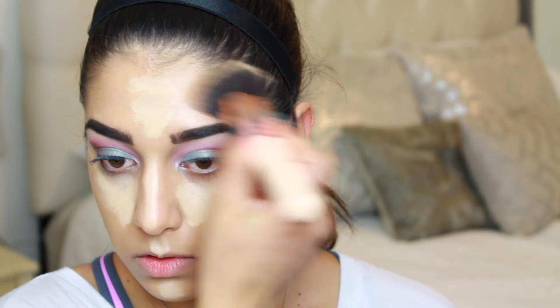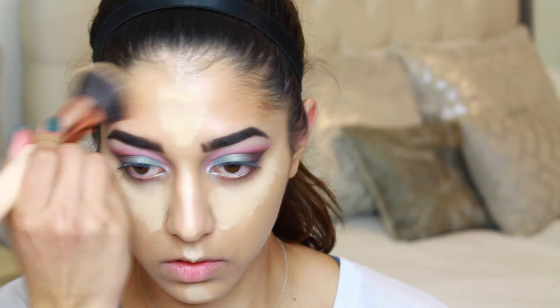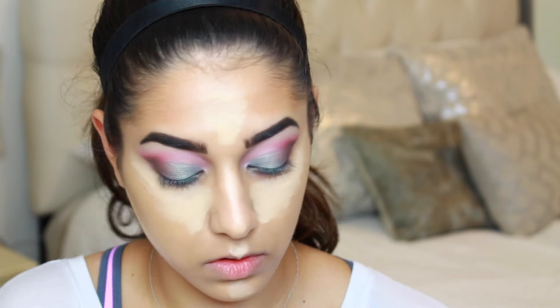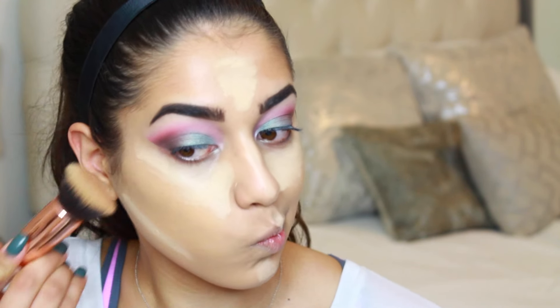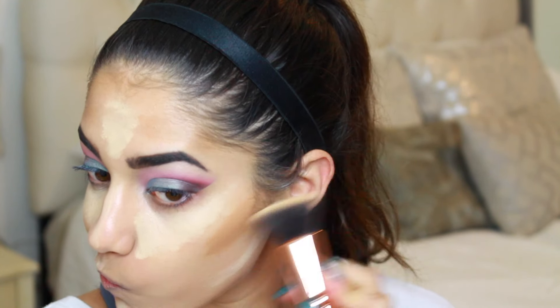Today I'm also going to be cream contouring with the Soleil Tan de Chanel by Chanel — it's a cream bronzer. I'm placing it on the brush I used for my foundation, putting it in the temple areas of my forehead and just underneath my cheekbone in the contour area, bronzing up that area, and also putting a drop on the tip of my nose. Then I'll blend everything out.